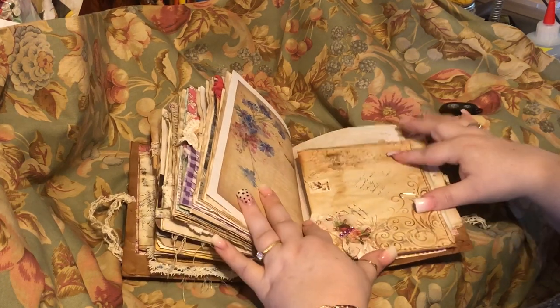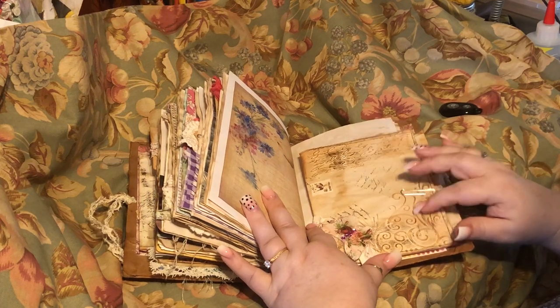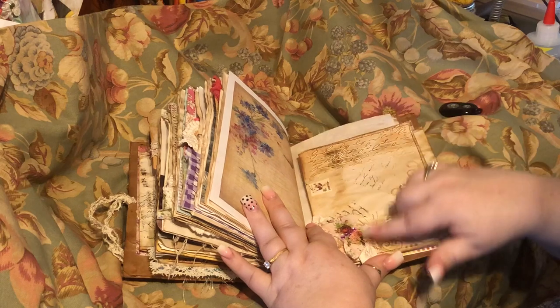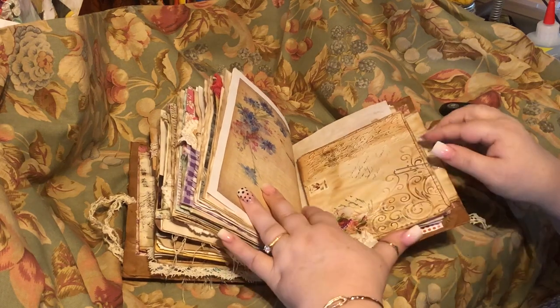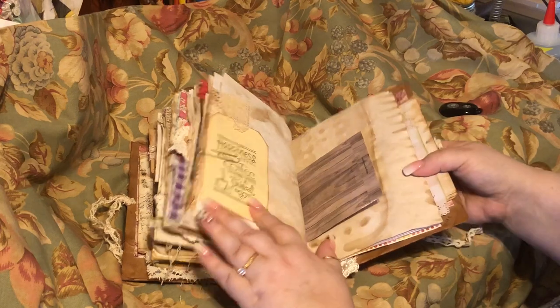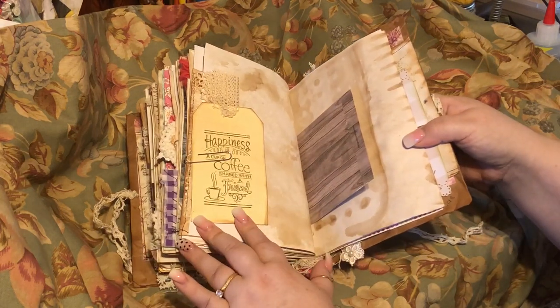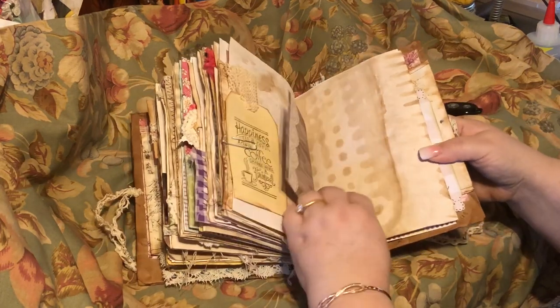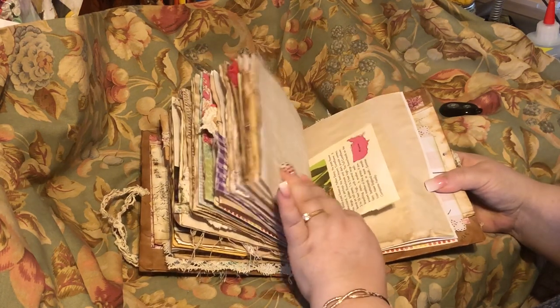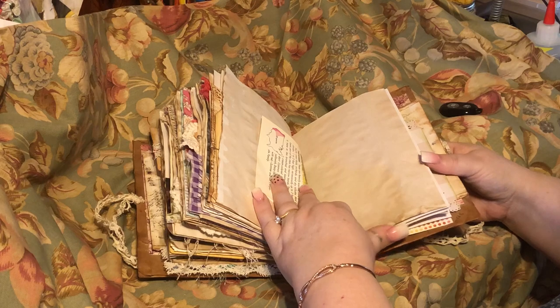Here's another envelope that Paula gifted me, and I did a little snippet on it. Here's a card that I stamped. That's the end of my page from the flower book.